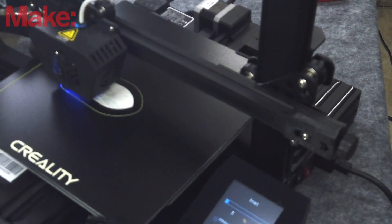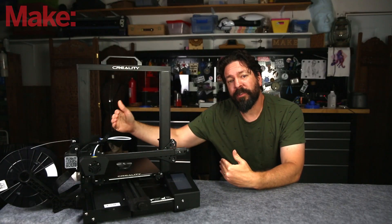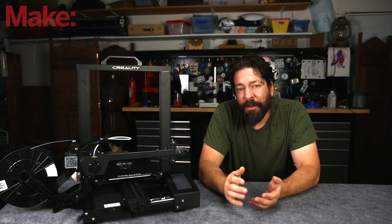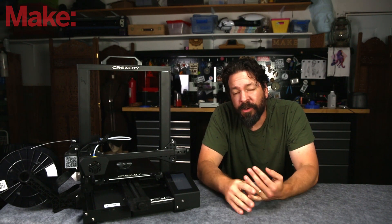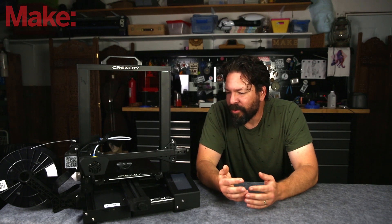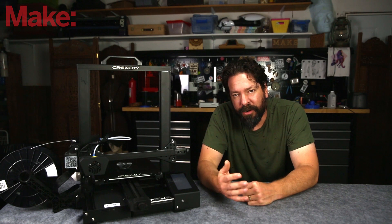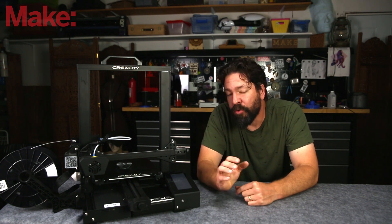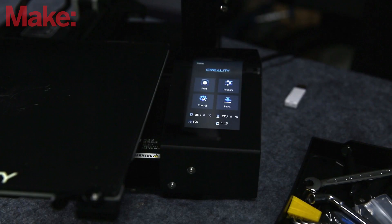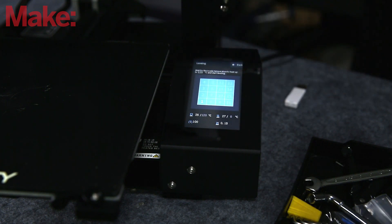As far as specs go, this printer has a 235mm x 235mm x 250mm build area. It's got power failure resume, so if your power cuts out it can continue printing again. It's got all the typical things you would expect from a modern flagship 3D printer. New to this one is bed leveling — it taps all around at different points of the bed to create a mesh surface and auto-level the bed.